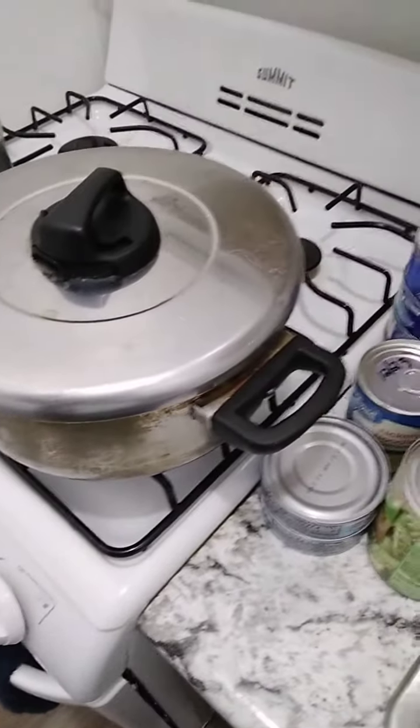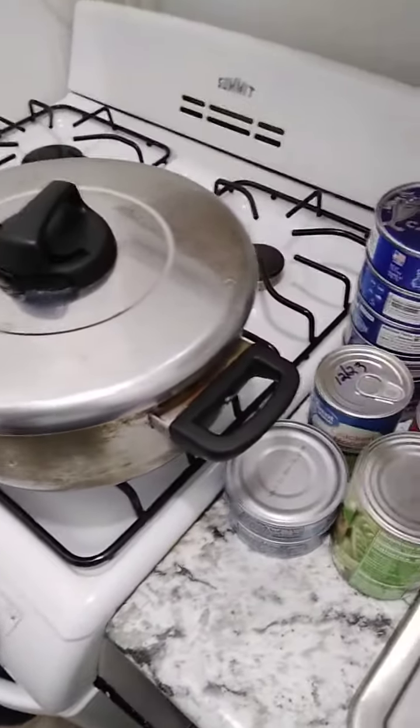Welcome to Coco Jam episode number 526. Today I'm cooking tuna noodle casserole.